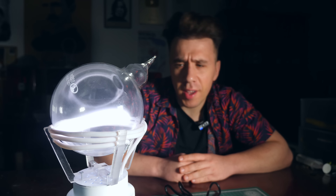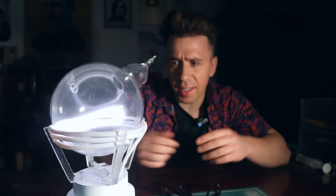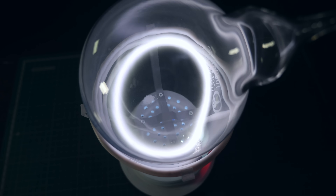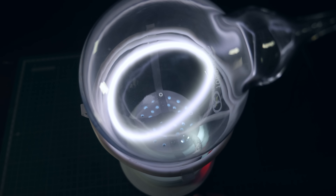This is a toroidal plasma generator. It's basically a device that creates this accelerating ring of plasma inside a glass bulb. As you can see, it's very mesmerizing. The ring seems to be dancing and floating in the middle of nothing. Also, because it vibrates, it resonates with the glass and creates this unique musical sound.